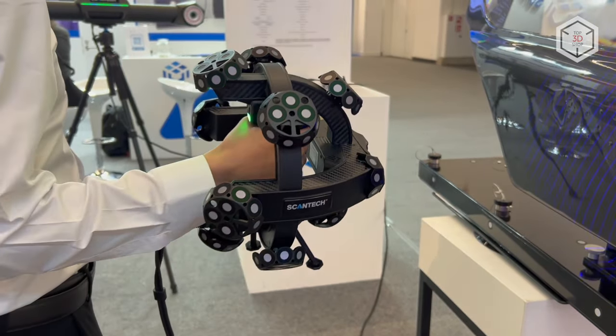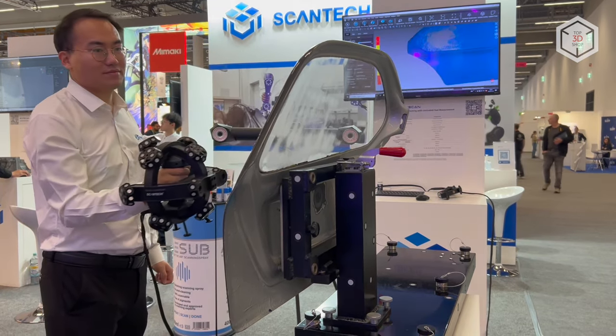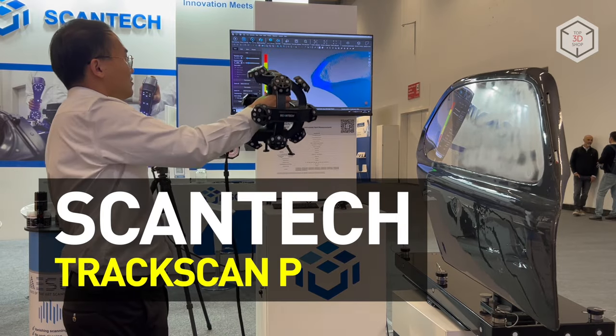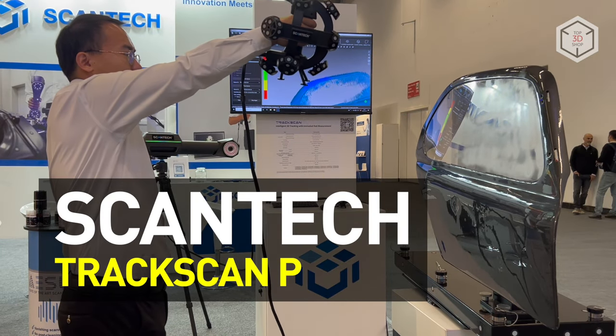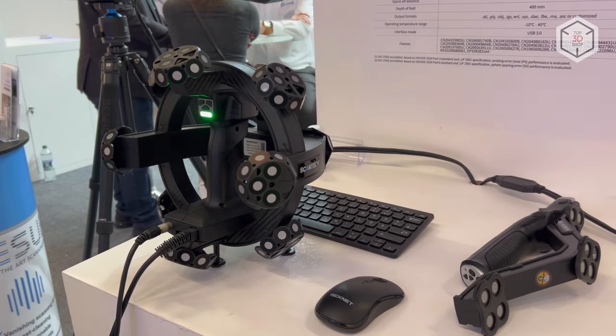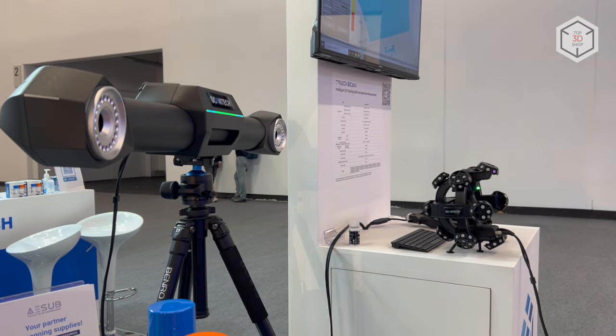Hi everyone, this is Top 3D Shop and in this video we will tell you about the Scantec TrackScanP lineup of high-precision metrology-grade 3D scanning systems. Developed and manufactured by Chinese company Scantec, the TrackScanP is based on a handheld laser scanner and an optical tracker.